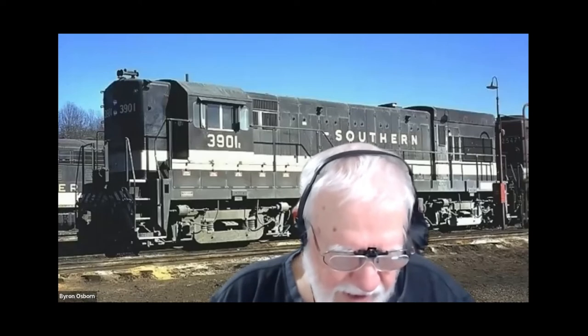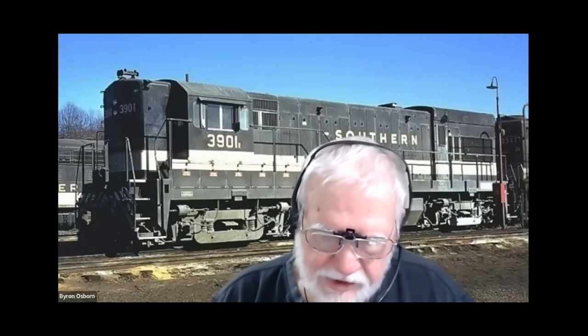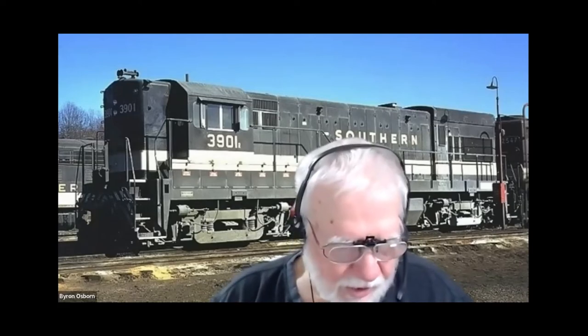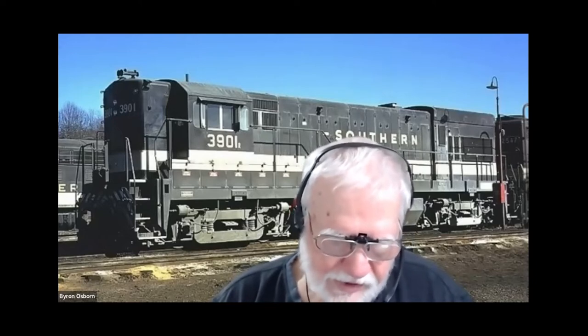I'm filling in for Kevin, who is traveling. Tonight, Dave Ackman is presenting a clinic on building billboards. He's presented this clinic at the Gateway Division of the MRA in July of 2019, also at TrainFest 2019, Gateway X 2020.